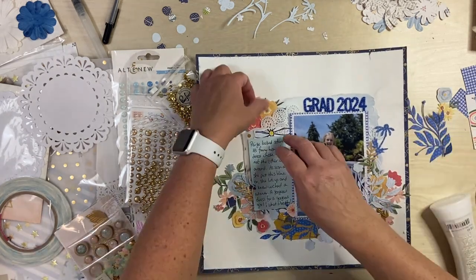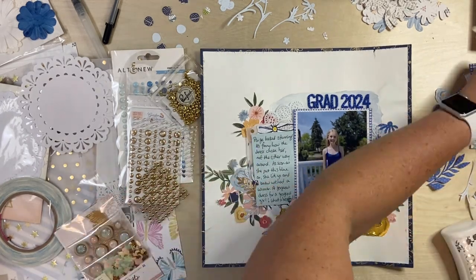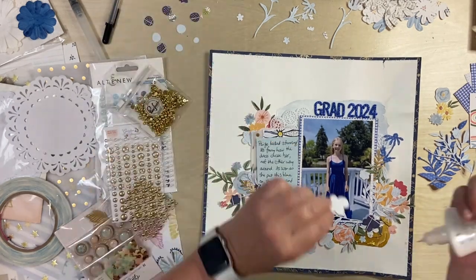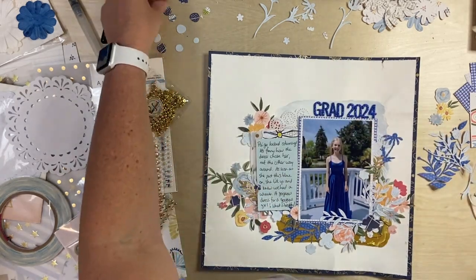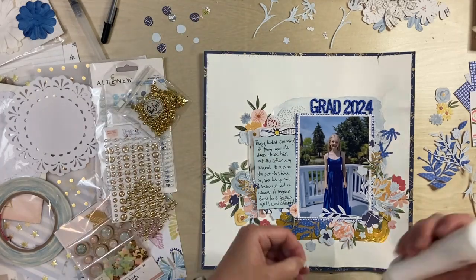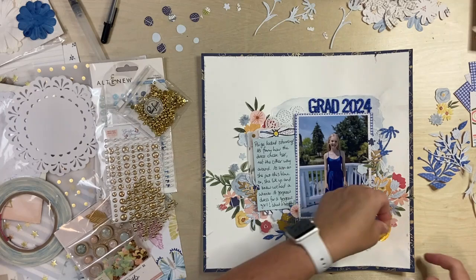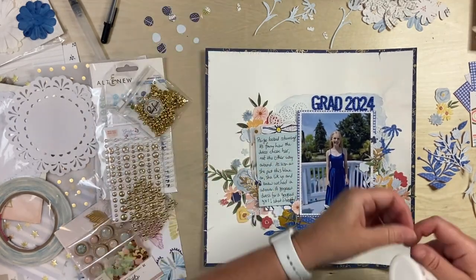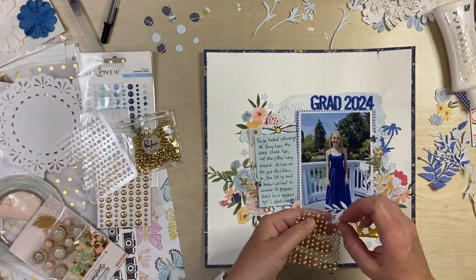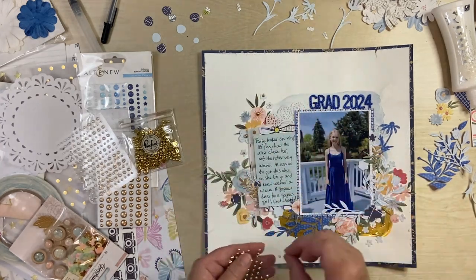I'm just getting those in place and adding some last finishing touches — well, I say that, but there's actually quite a bit left to go. I had a hard time knowing when to quit. I had die cut so many flowers and felt like I wanted to get them all on there, but it did reach a point where I just had to stop. Now I'm down to the teeny tiny flowers and I'm using them a bit like confetti or enamel dots, sprinkling them around — they work really well like this actually.